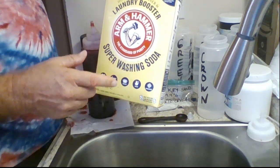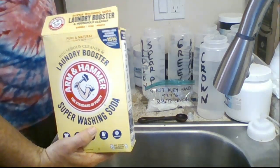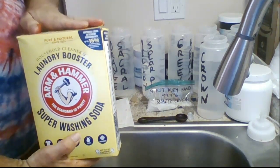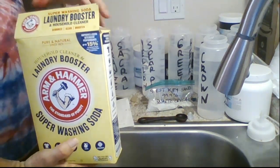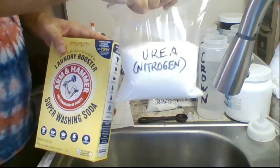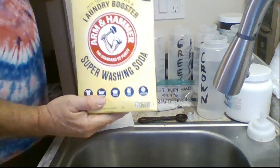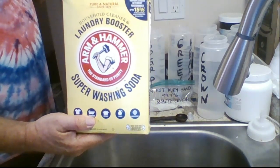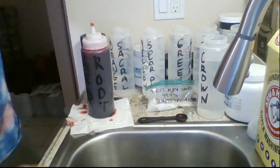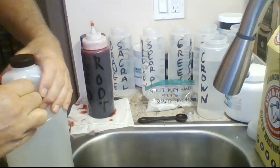The soda ash helps the dye saturate better into the shirt. These are little tips that a lot of people overlook — you should really wash it first with Synthrapol, and you should also use the soda ash because it helps the dye saturate better. It helps make the dye set better and gives you stronger, brighter colors.